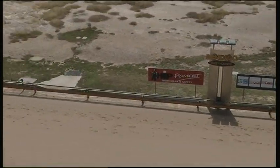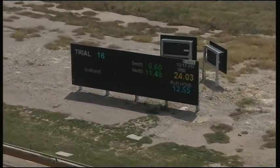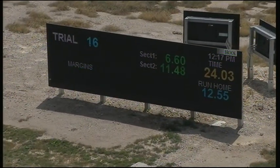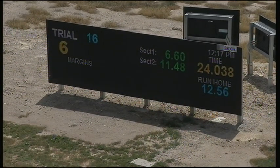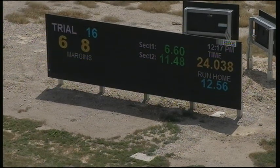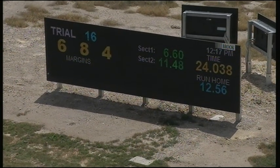Panel One goes all the way and scores a comfortable victory over Lead the Parade, and Dundee Dancer finished up in third. A handy run there of twenty-four point zero three eight to number six, Panel One, six, eight, and four.